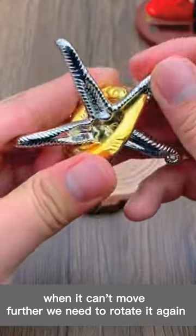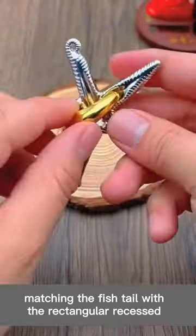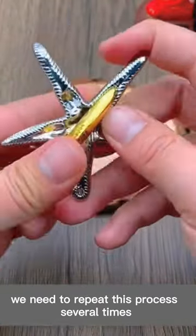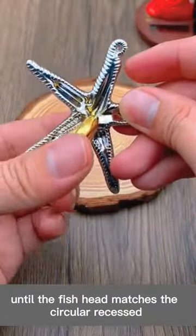When it can't move further, we need to rotate it again, matching the fishtail with the rectangular recess, which allows us to move it to the right again. We need to repeat this process several times until the fish head matches the circular recess, and now the golden fish can be removed.